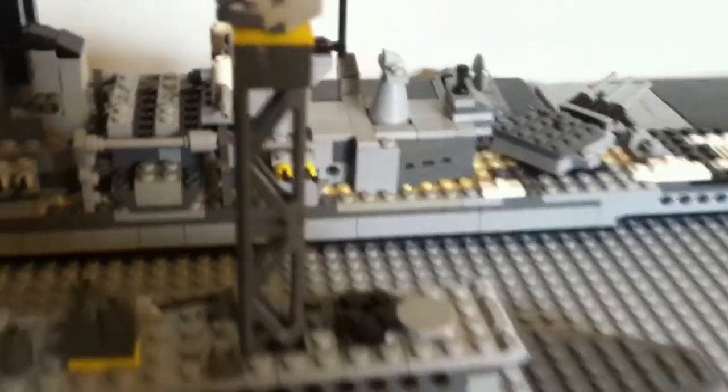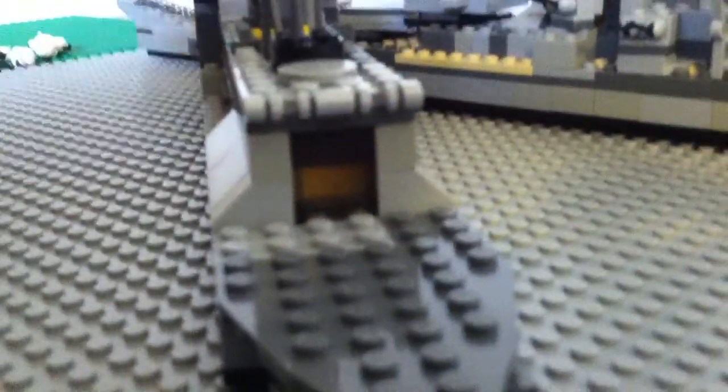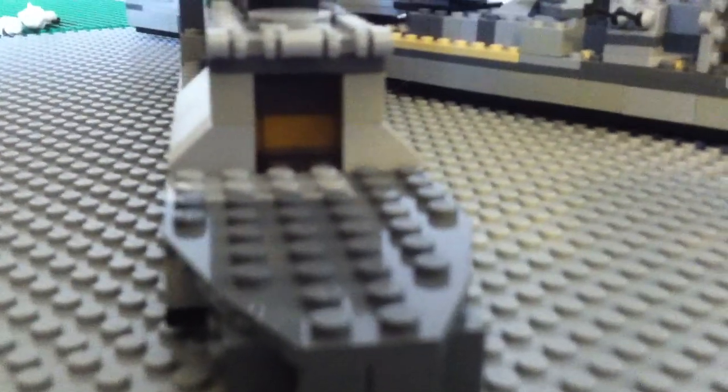We got a 5-inch gun on the upper decks, because that's how frigates are usually set up. Then we got this rotating radar piece with a tower-like structure. It's pretty cool. And then we got the engine here.